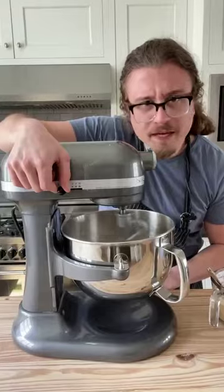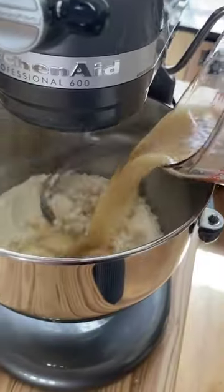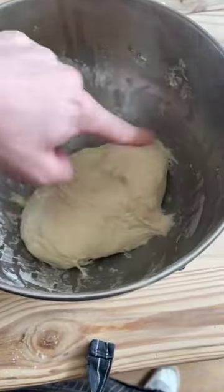Stand mixer. Flour mix in. Low speed, two tablespoons of vegetable oil. Add in your yeast mixture and increase to medium.